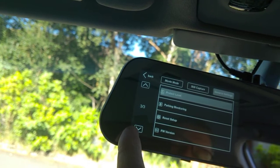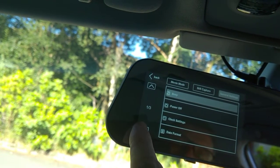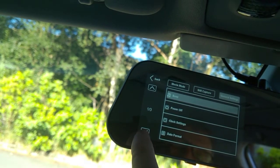You can turn the LCD screen off or set it to go off whenever you want. There's also parking monitoring for when the rear view camera is on.